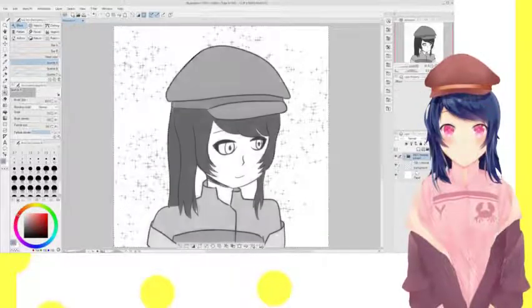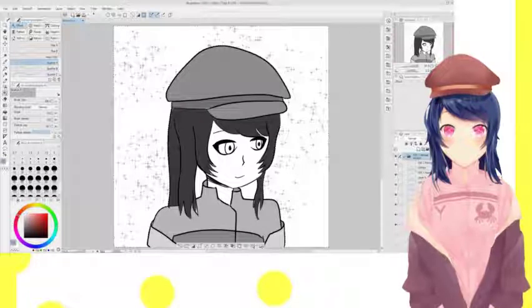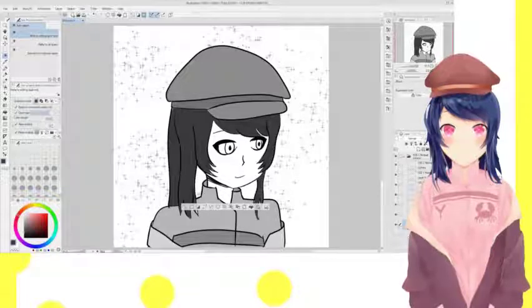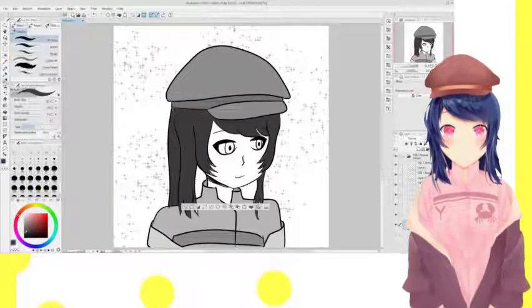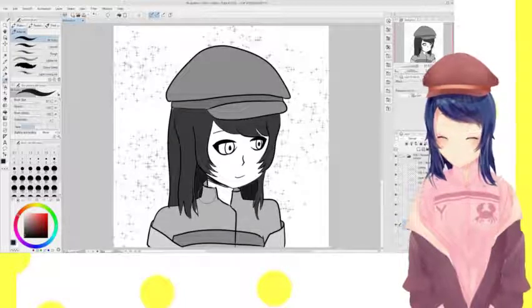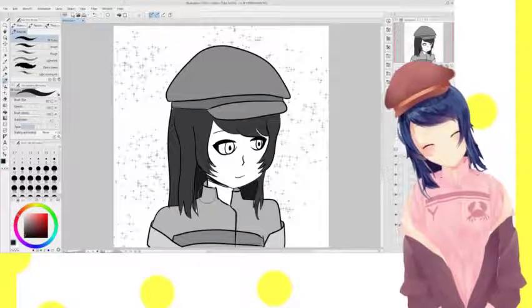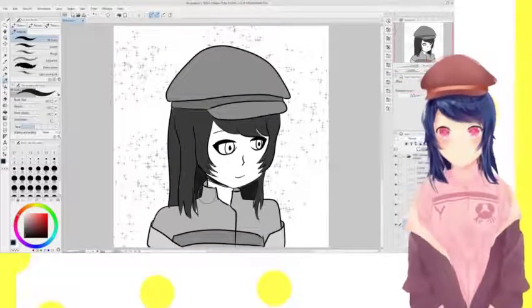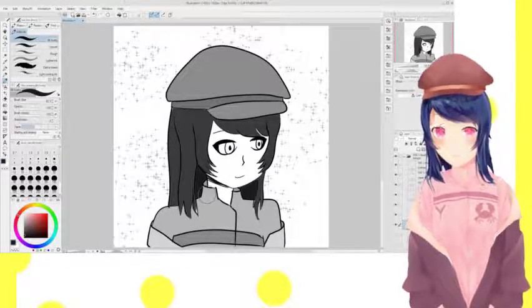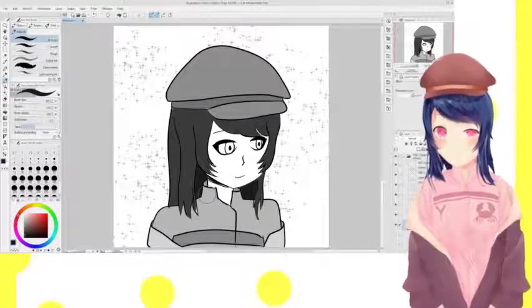I think I forgot to add some shading behind my hair, so let me take care of that. There we go. Black and white Yunayo with sparkles behind me — I think that works. This was a short video though, that's okay.